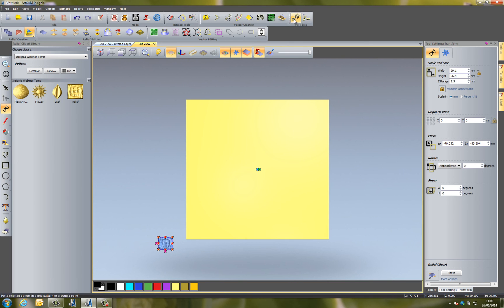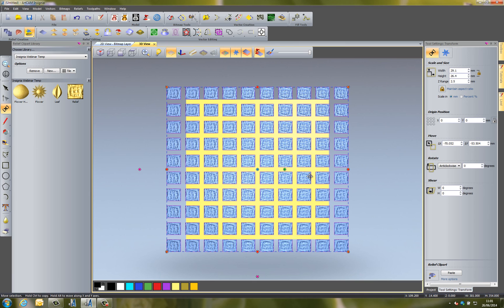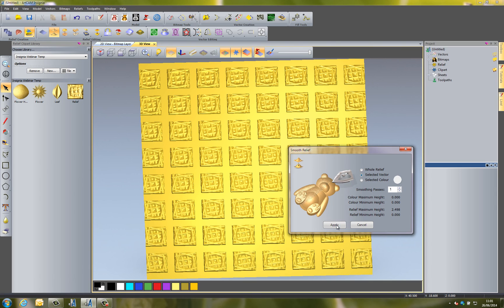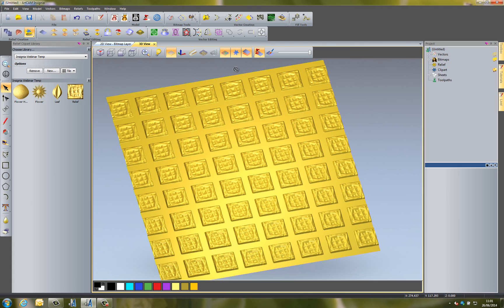I'll bring that back in and place it at the bottom, then do a Block Copy this time — select Apply and you can see it's created all of these copies of that piece. I'll center that in the model and place it, and you can see it's given me this repeating pattern texture. I'll apply a smoothing pass and you can see this has given me a nice textured panel that I can save back into the relief clip art library to use at a later date.